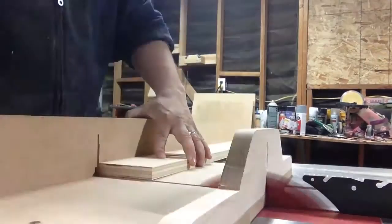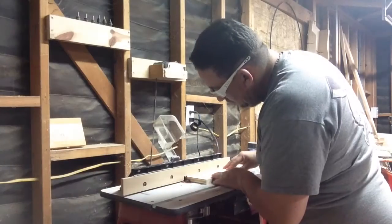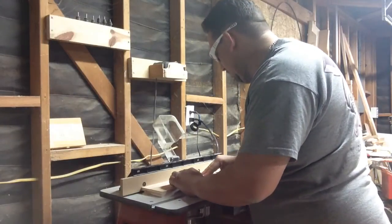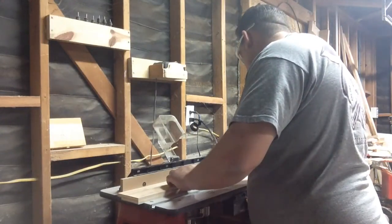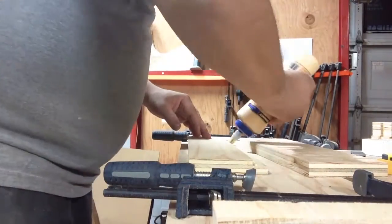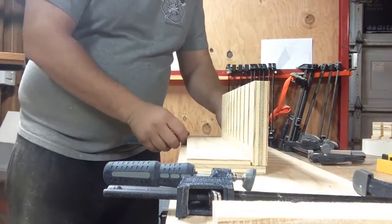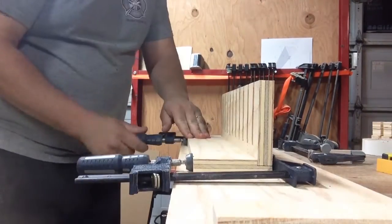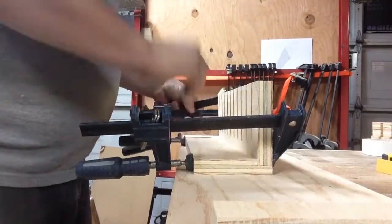I cut the back three and three-quarter inches wide and fourteen inches long. I then took my pieces to the router table and made a rabbet three-eighths inches deep by three-quarter inches wide. As I clamp these two pieces together, I try not to make my clamps too tight — it may cause the pieces to actually become out of square from the pressure.